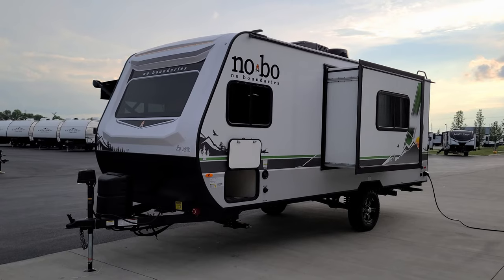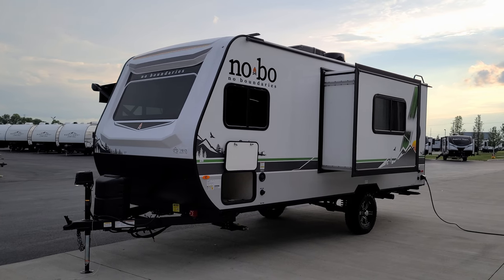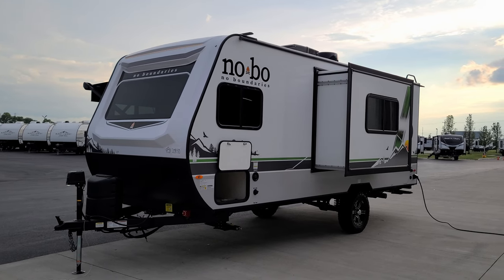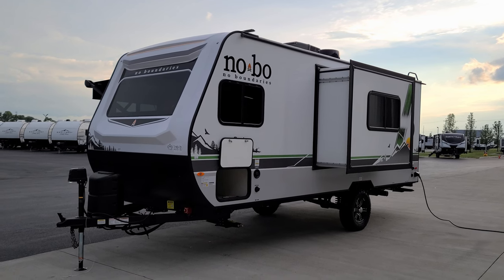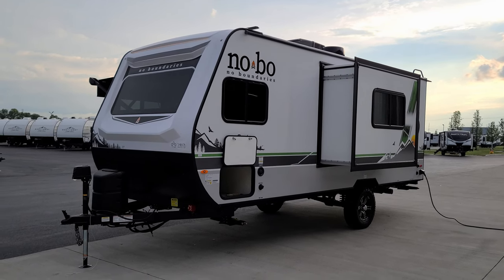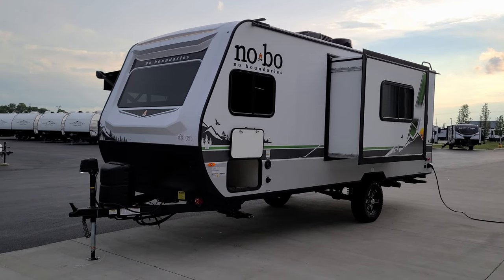Next is the cargo carrying capacity sticker telling you how much gear you can load into the RV before exceeding the gross vehicle weight. Last is the tire sticker with tire size and, most importantly, tire pressure — 50 PSI cold for this unit. This has the new tire pressure monitoring system, and there's a video at the end to show that as well.